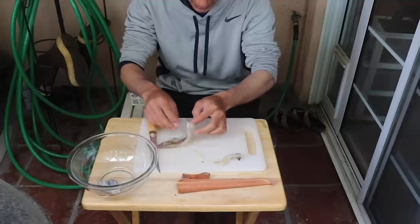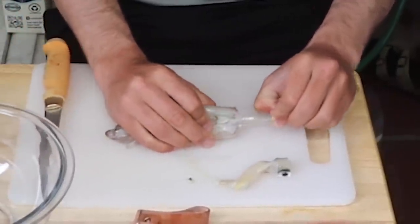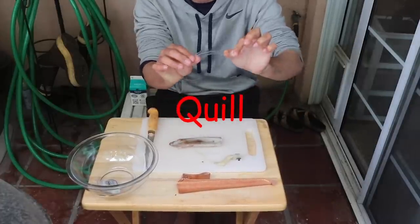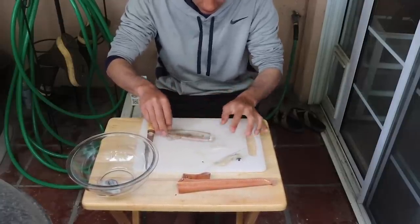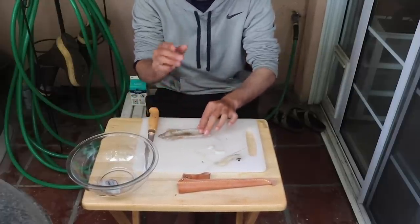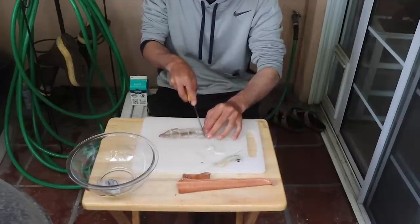Pull it out and those are all the innards, the guts — the parts you don't want. Inside the mantle there's a little piece you can pull out with your finger — I forget what it's called, but it's almost like plastic. It's kind of like their bone structure; they don't have bones, so that's what they use to hold their shape. Once you have that, squeeze out any remaining guts. After that it's pretty much good to go. For the calamari we're making today, we're going to cut this into rings.